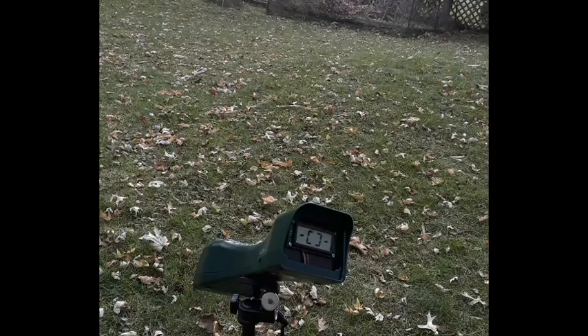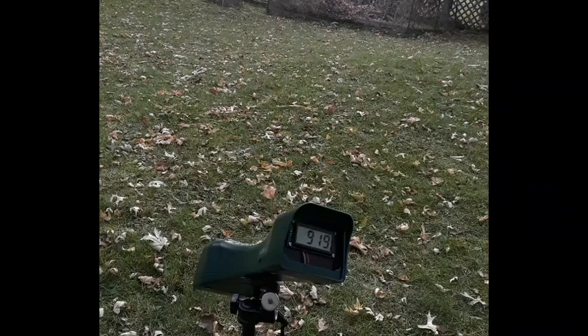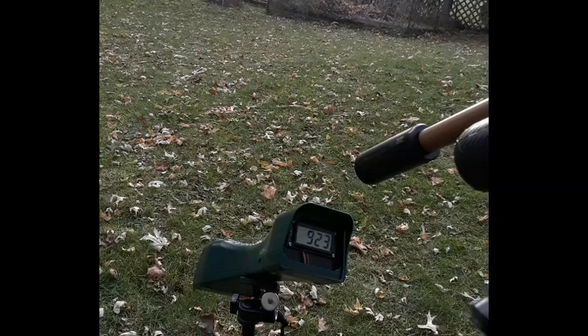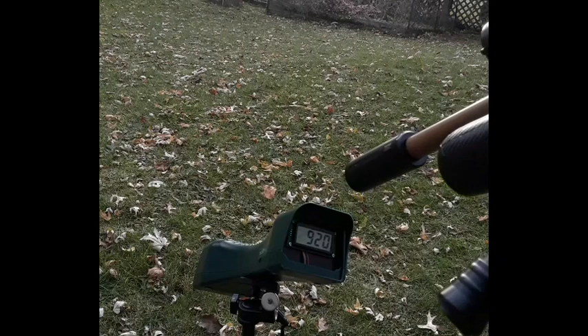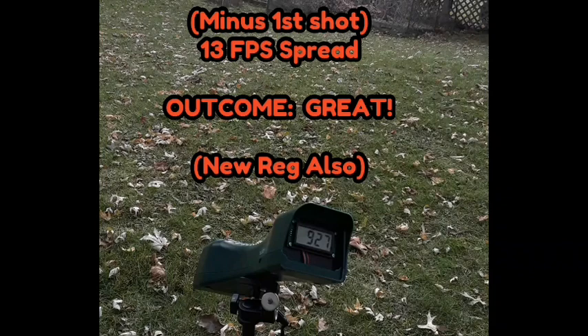Chronograph: RTI Priest. Shot one: 895 — that's low. Shot two: 919. Then 922, 927, 921, 923, 920, 922, 927, 920, 932. Nice consistent string once it settled in.